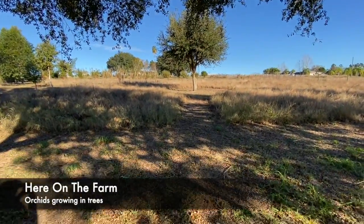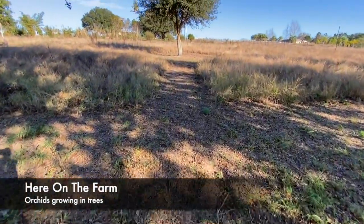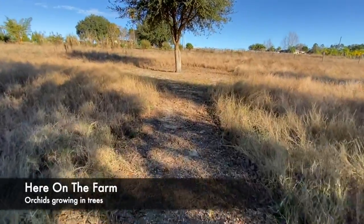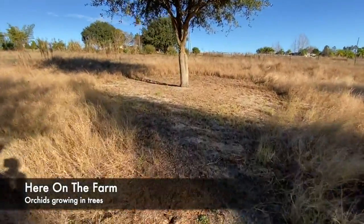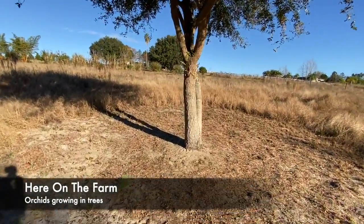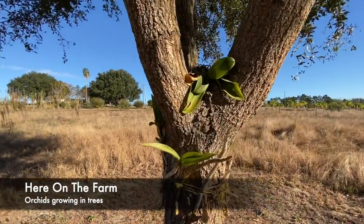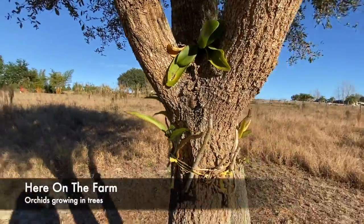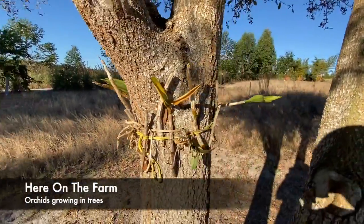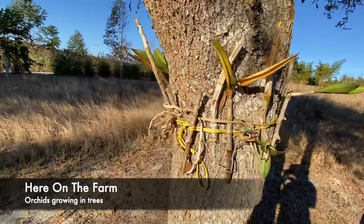Here on the farm we have something a bit unusual — at least for me, about two and a half years ago it was unusual. If I get closer to this tree — this is an oak tree, I don't know if it's a live oak or a laurel oak — you start seeing... anybody know what that is? Yeah, these are orchids. These are orchids that were given to me by a couple of my friends.